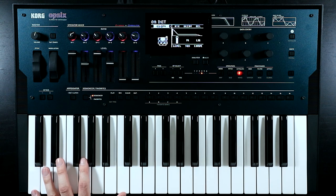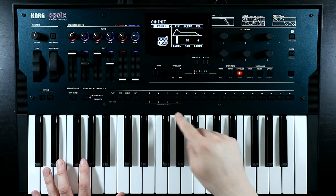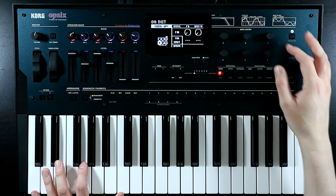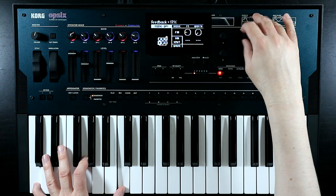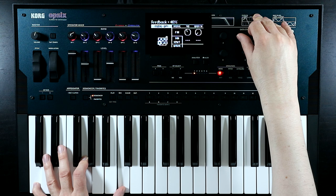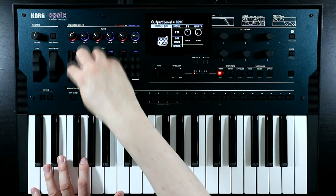Now I think I also want to get a little bit more attitude out of these two voices. One of the great things about the Opsix over a traditional DX7 setup is that every single operator has feedback, rather than having just one piece of feedback per algorithm. So if we come to operator one and into the mode page, in FM mode we have access to a feedback control. Let's just bring that up a little bit - we don't want it to get clangy, just give it a bit more attitude and a few extra harmonics.